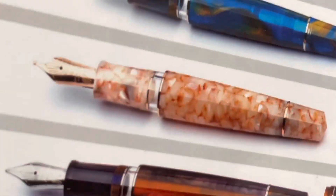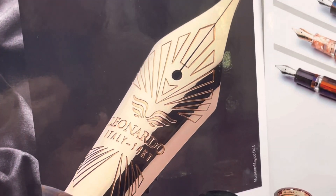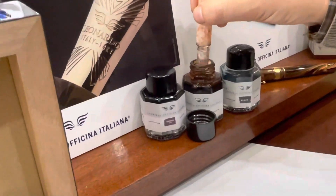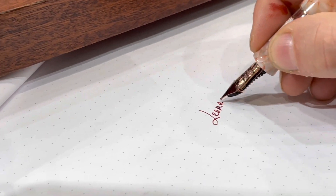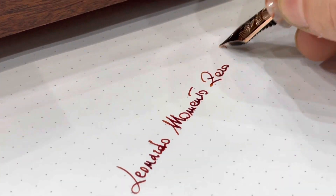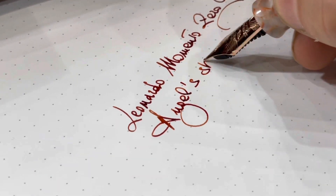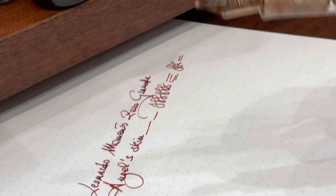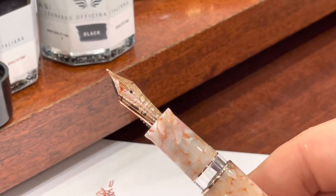And the nib is right there. Wow. Perfect. Let's try this medium with the nutmeg color. Wow. Leonardo. Momento. Zero Grande. Angel Skin. The nib is very smooth and it follows the line perfectly. It's a perfect medium size — medium western size — not too wet, not too dry. I believe it's perfection.